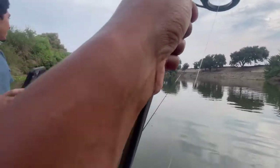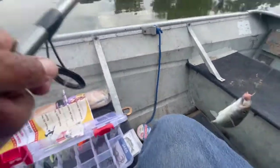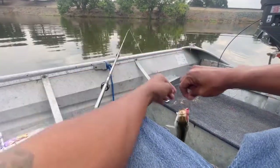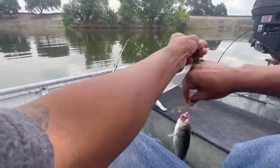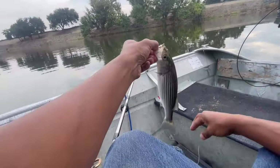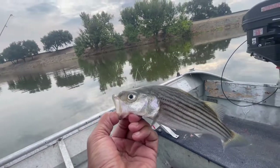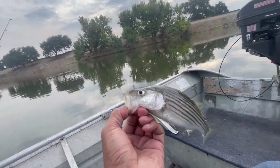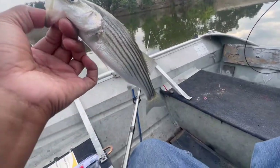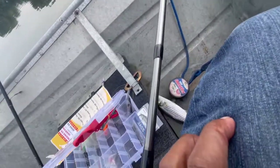How am I gonna cook him though? I gotta put that back. I'm going to release him — at least we got some, at least we didn't skunk out. We got a little small baby striper. All right, it's going to go back in the water.